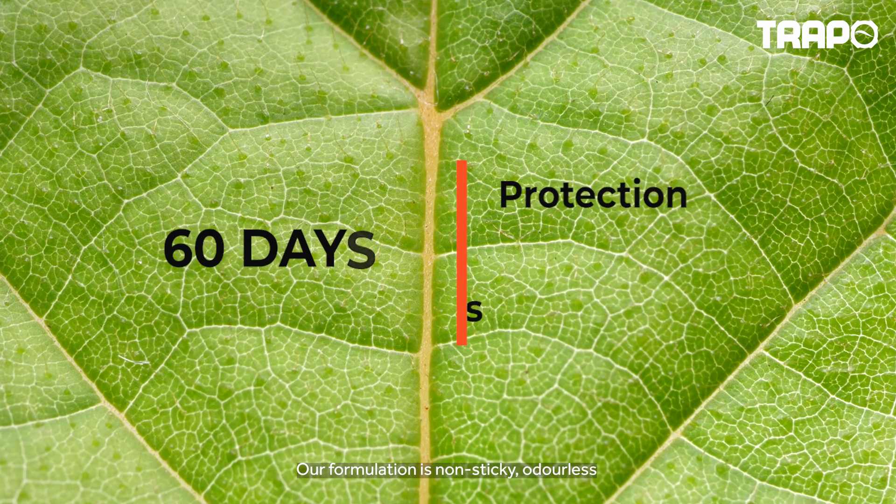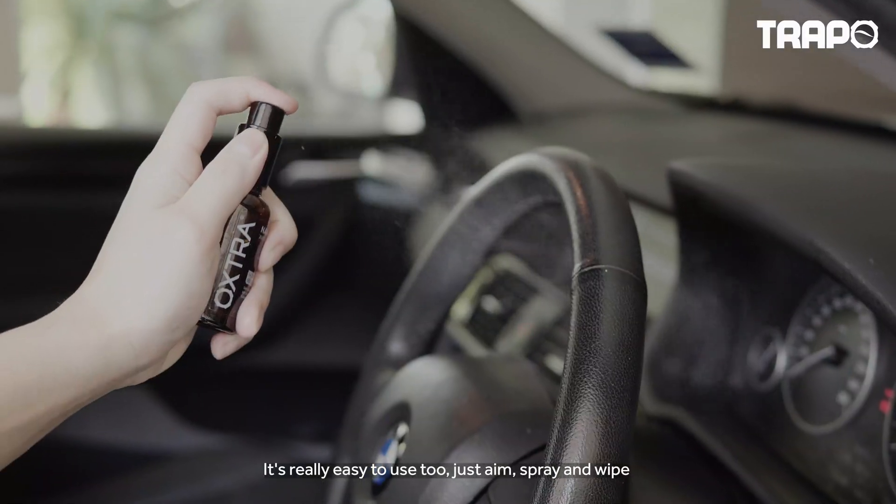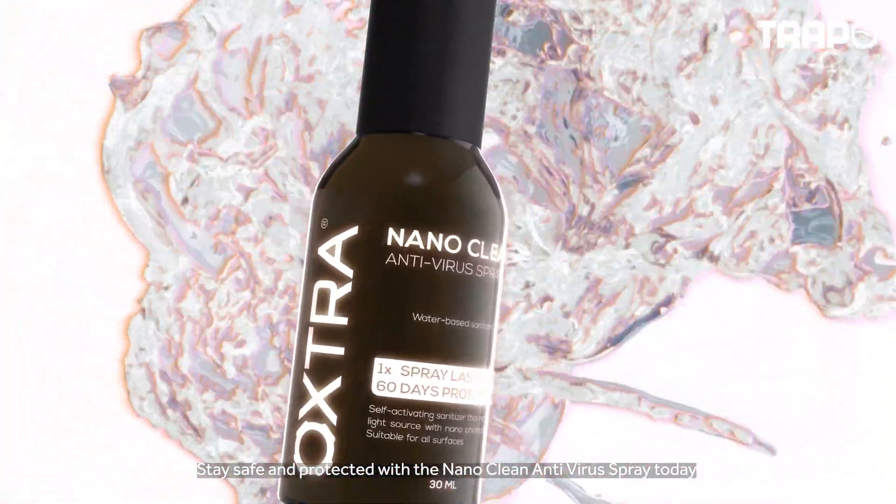Our formulation is non-sticky and odorless. It's really easy to use too — just aim, spray, and wipe. Stay safe and protected with the NanoClean Antivirus Spray today.